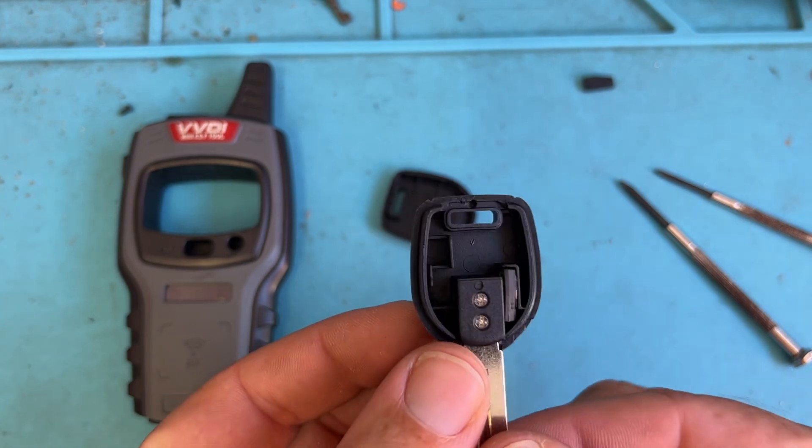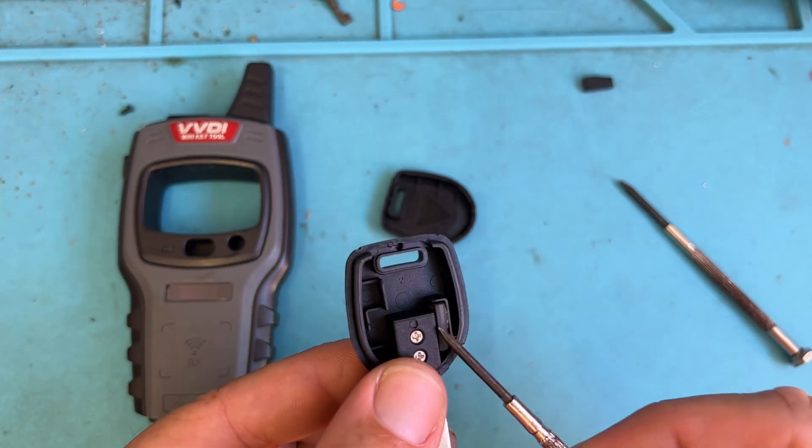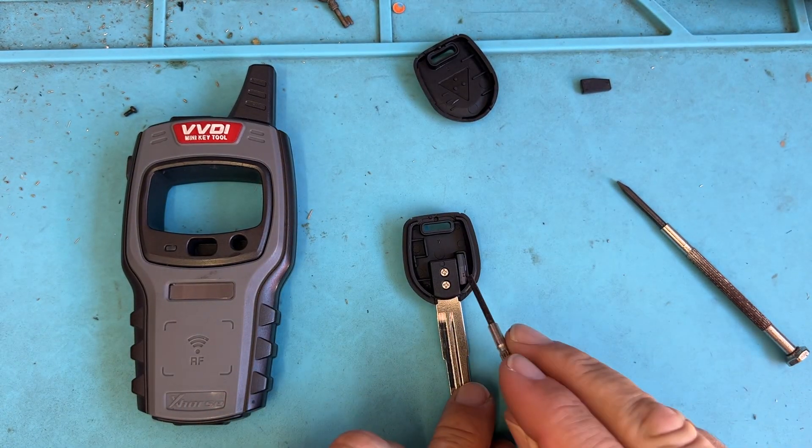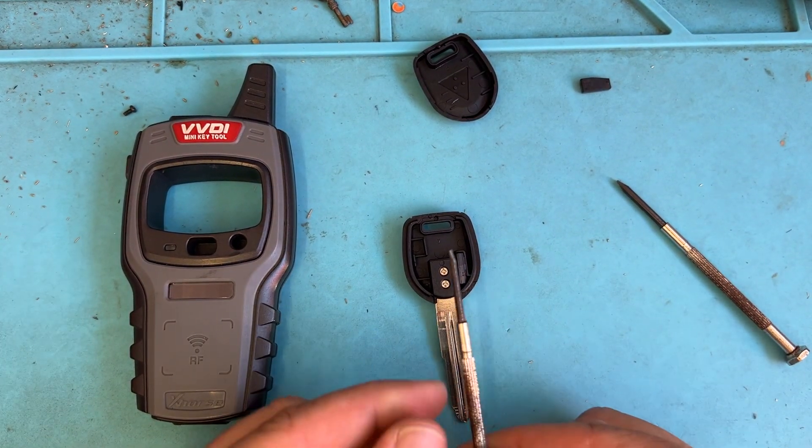Now we're going to see that there is a chip there and it is going to be glued. All these manufacturers, they slather on super glue. So what I'm going to do is use a small flathead.